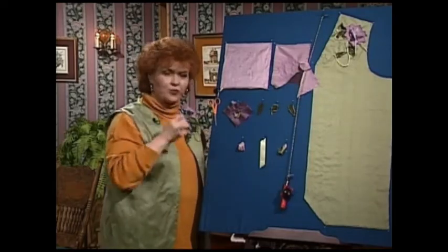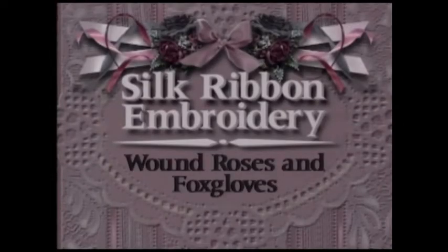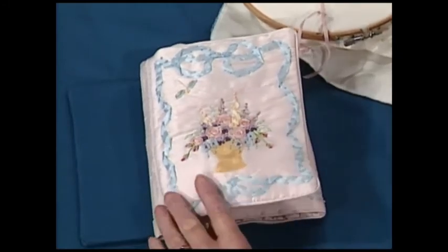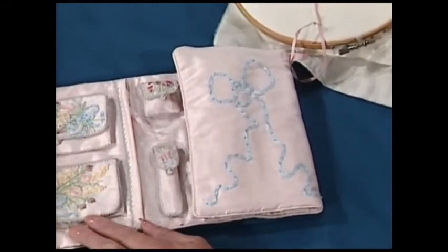Next we have silk ribbon embroidery New Zealand style. I am so pleased to have as my guest today Beverly Sheldrick from New Zealand. Beverly has authored the book Colonial Inspirations and is a very regular contributor to So Beautiful and Fancy Work magazines. Today I'm going to show your viewers this lovely wound rose and also this lovely foxglove at the background, which also appears on these two pockets. I'm going to do the foxglove first, and this is one I like to do upside down — for some reason I seem to get a better balance.